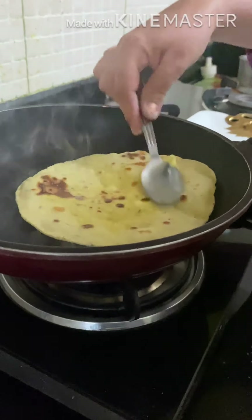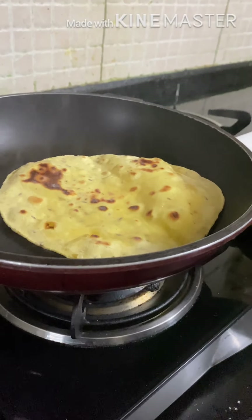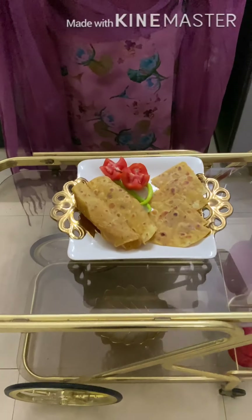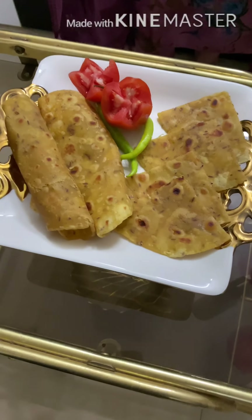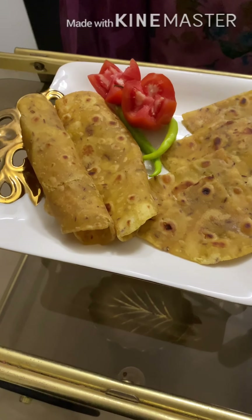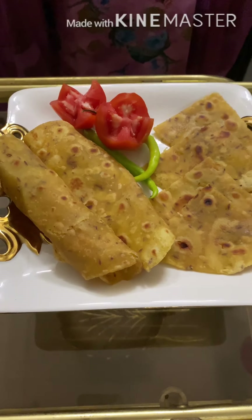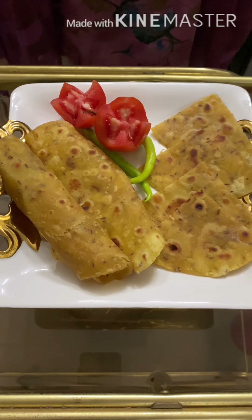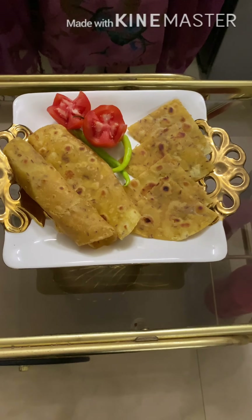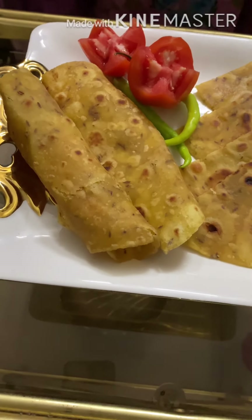Now we are looking at our beautiful tortillas — we are ready. Our beautiful golden tortillas are ready. Now you can serve it with refried beans. You can make enchiladas, quesadillas, chimichangas, burritos, tacos, and nachos. This is the bread of Mexico. It is the base of Mexican recipes. So our homemade golden tortillas are ready.